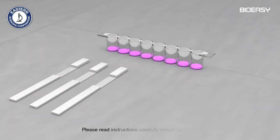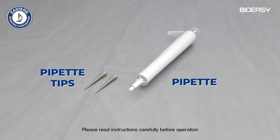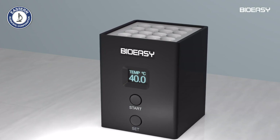The kit contains 12 test tubes, each with one strip of eight red reagent micro wells and eight dipsticks, one pipette, and 100 pipette tips.